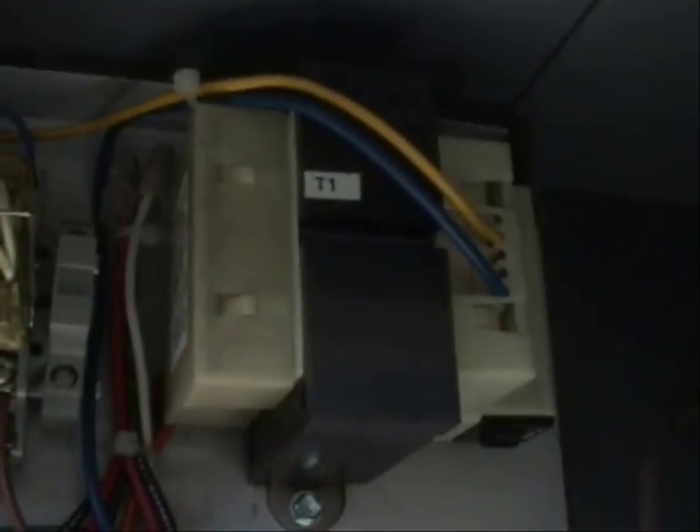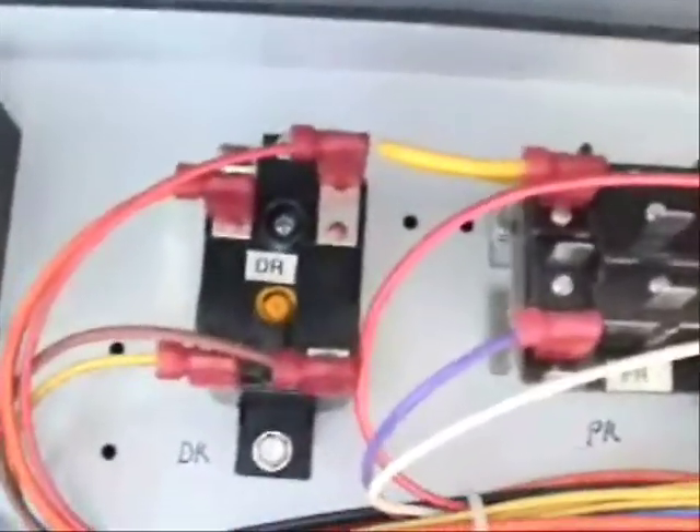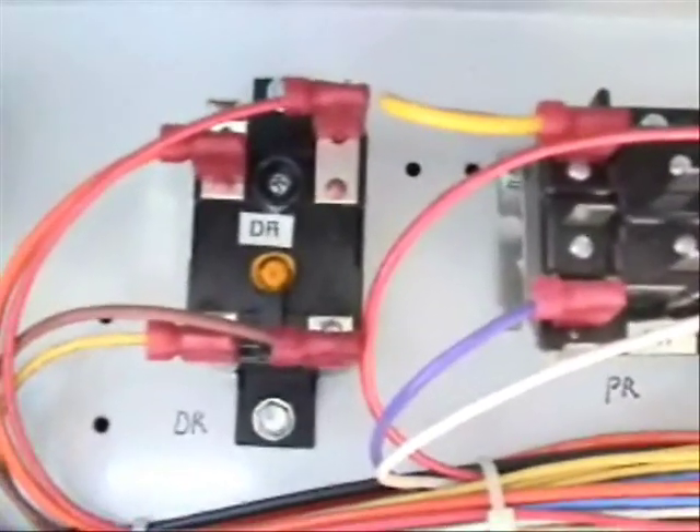And here is another control transformer. This one steps down from 480 volts to 24 volts of power, and of course here is a fuse block. DR means defrost relay. Right here we have the defrost timer, and over here is the defrost relay. You'll probably see some of these items here — these are fuse holders.